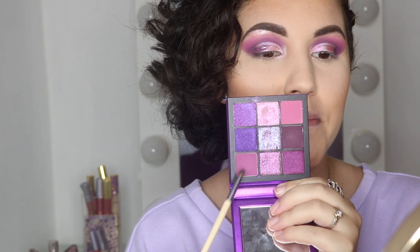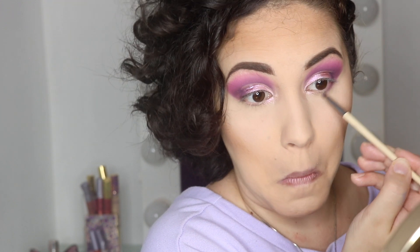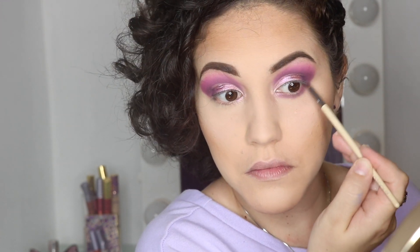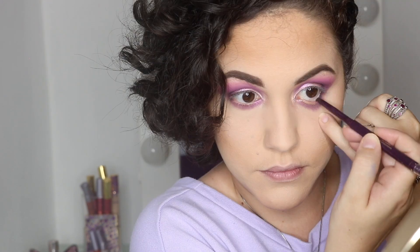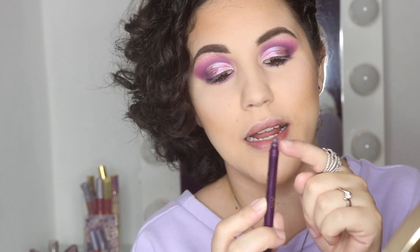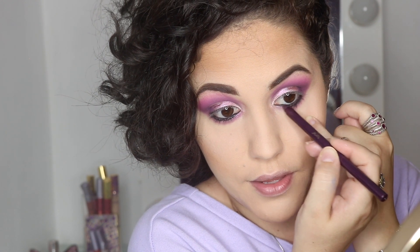I'm mixing these three matte shades and applying them underneath my waterline. For the waterline itself, I'm grabbing the Tarte Silk Amazonian Clay Eyeliner in Plum. It has a little sponge tip to blend out the liner, so I'm blending it out so it connects with the purple I applied underneath the waterline.